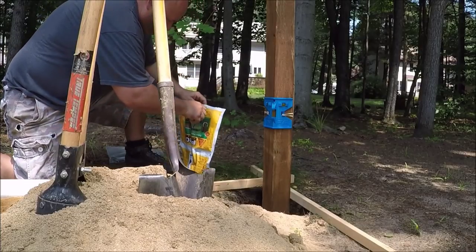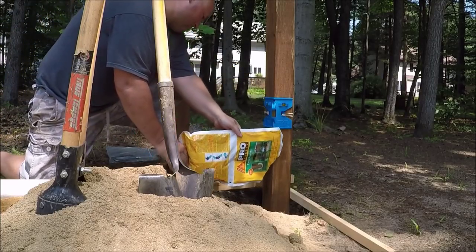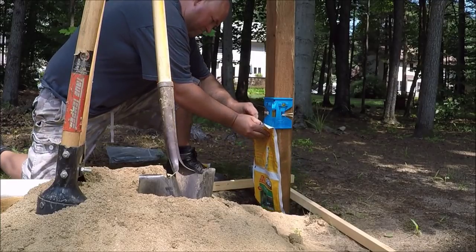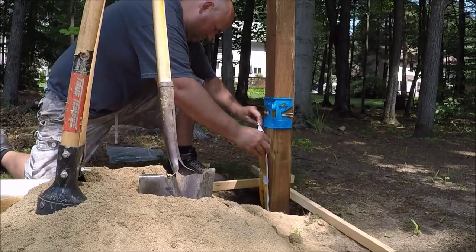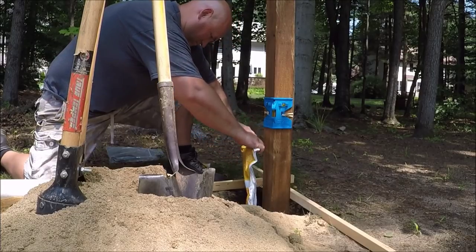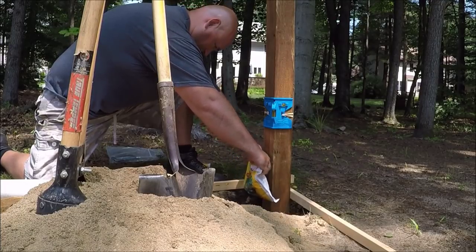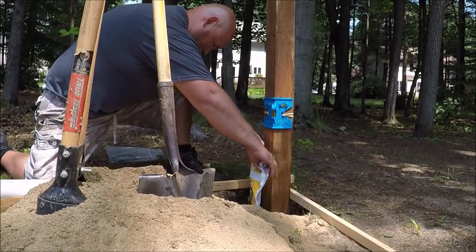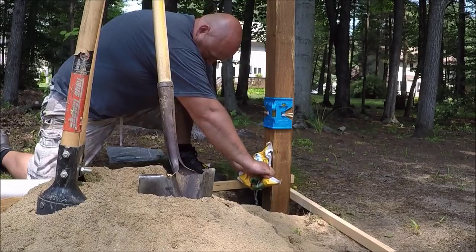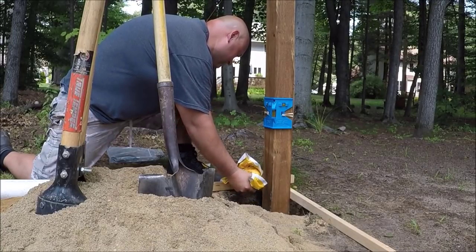Once you get it mixed, just cut off a corner of it and pour it in. Once you start pouring, you have to make sure you get all the way around the post. It doesn't flow around like concrete or post set does, because once it hits the bottom of the hole it starts to expand up. At this point you can start to feel how hot the bag gets because of the chemical reaction that's going on.